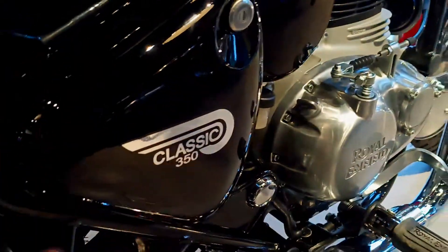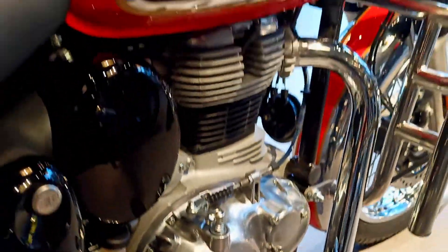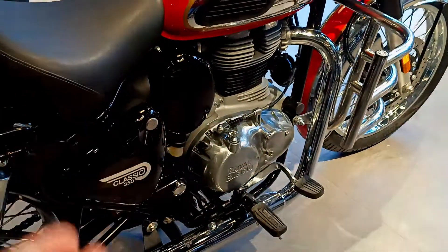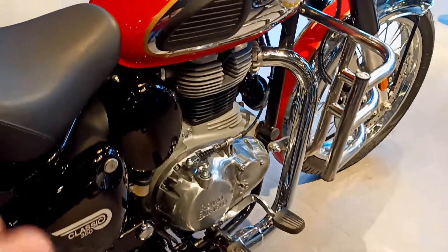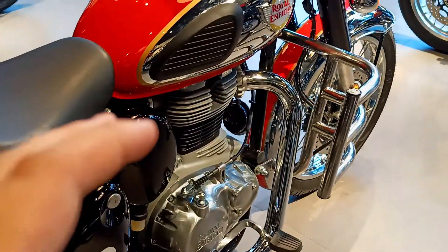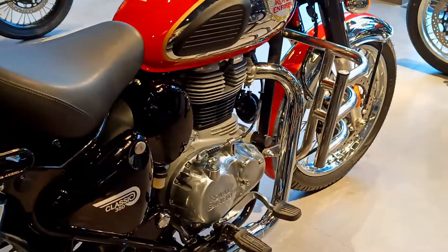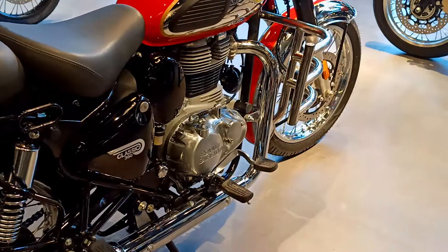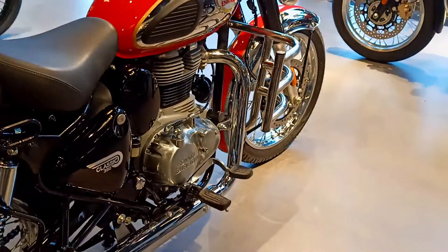Here you can see the Classic 350 badge. The engine has been updated and it is very smooth. If we talk about the power figures, you will see 20.2bhp power and torque figures similar to the Meteor 350. So the power difference in this engine is not major.